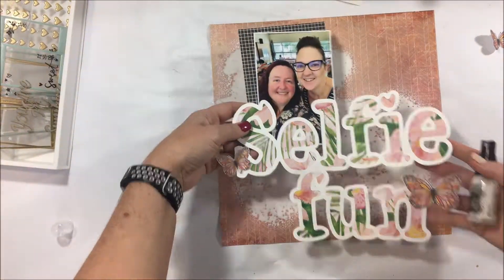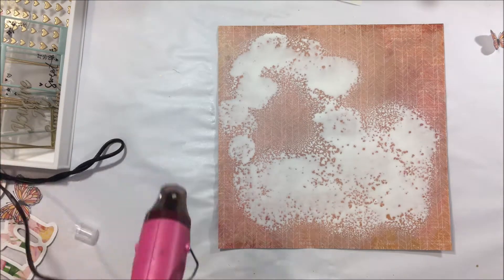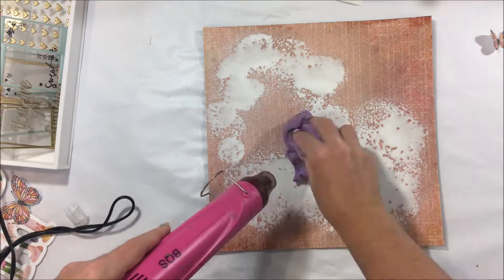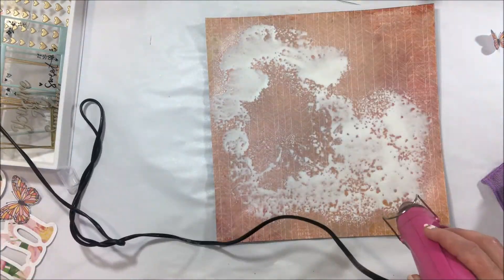I've mounted everything up on cardboard to give it some dimension. Now I toyed with the idea — do I leave it plain? I quite like the layout with just the plain pink background, but I thought no, it needed just a little hit of something.